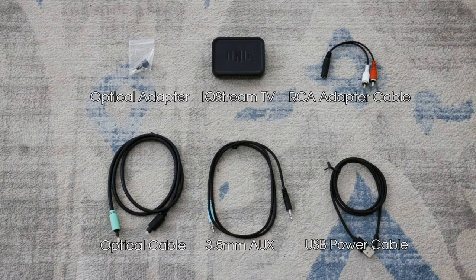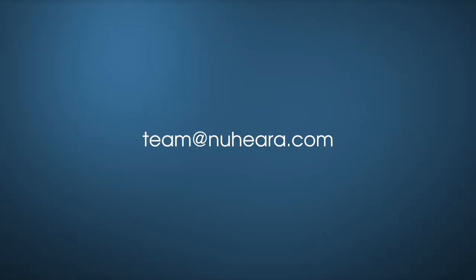If you're missing any of these items, please contact team at nuheara.com.